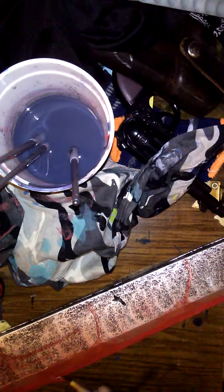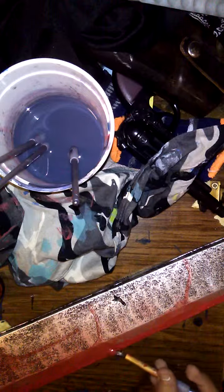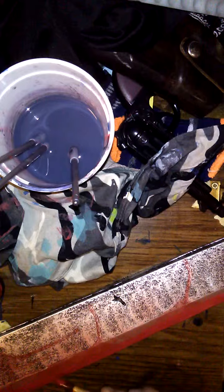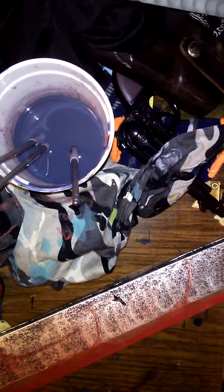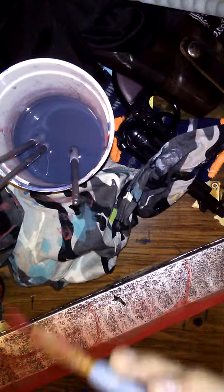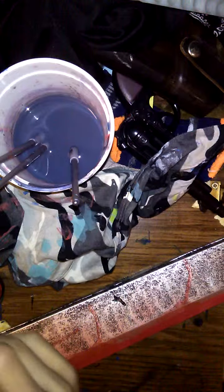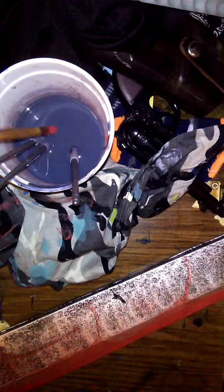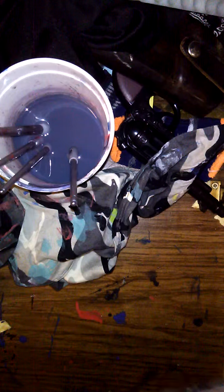I'm just gonna go over this and paint that like I just did right here. The paint thing fell. I painted the edge of the blade like that and I'm waiting for this to dry, then I'll do the other side.